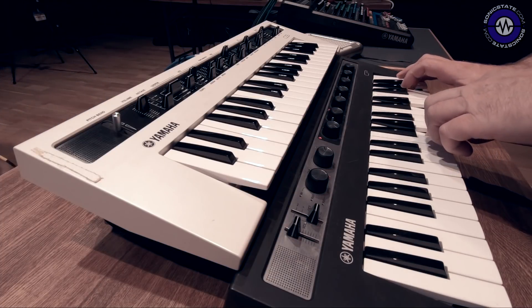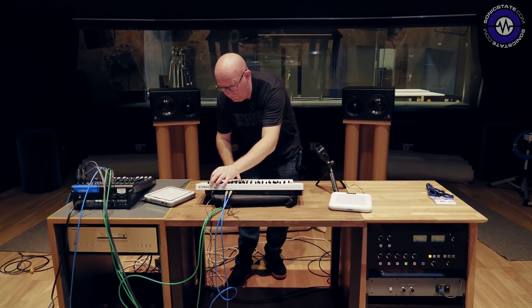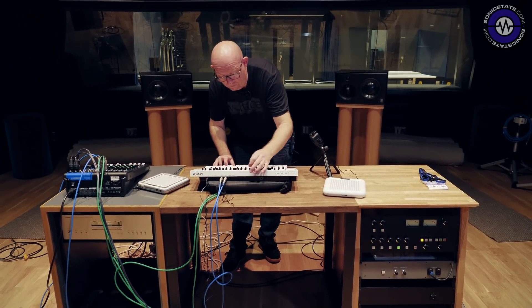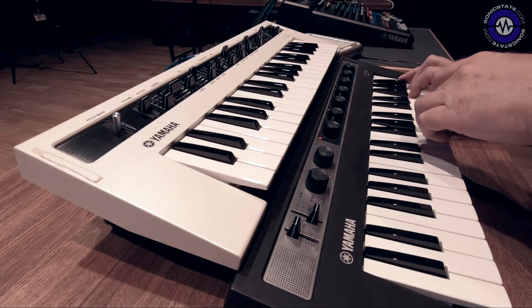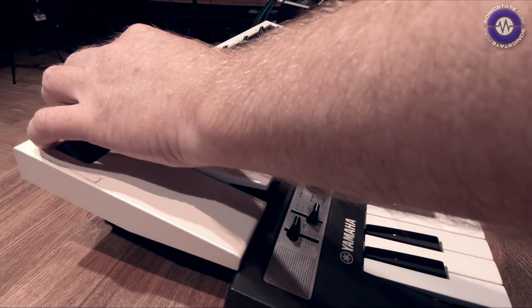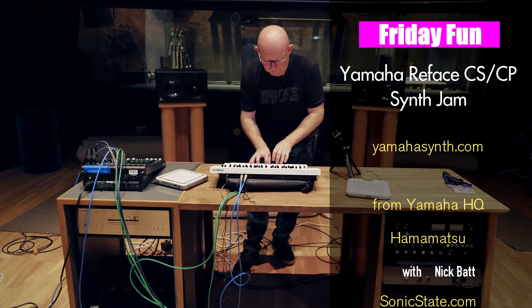As with all of these jams, the idea is really to give you some sort of inspiration — grab a couple of synths and just jam, you know, make some music. That's the real intention behind this. Anyway, thank you very much for watching. See you next time!